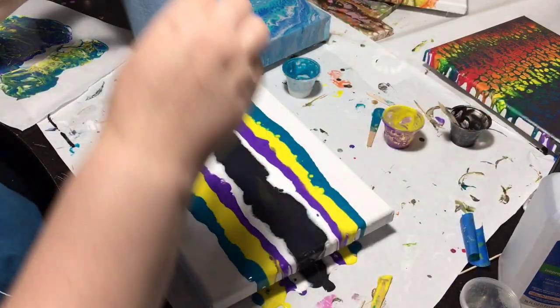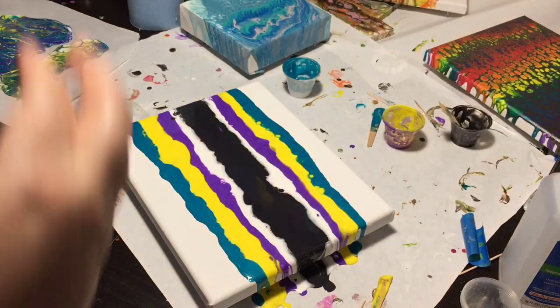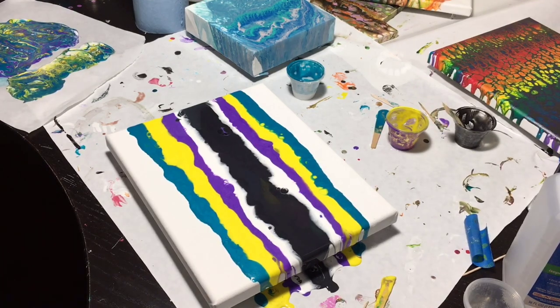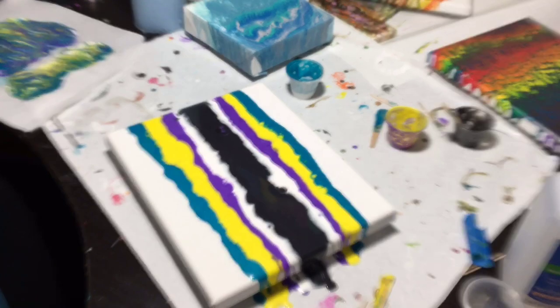Okay, now because we're gonna do a paper towel swipe, I'm going to take my paper towel and get it wet — I'm going to kind of spray on here. I normally don't talk my way through my process, I just do it, so this is something new for me, so just bear with it. It doesn't need to be dripping wet, just more than damp.